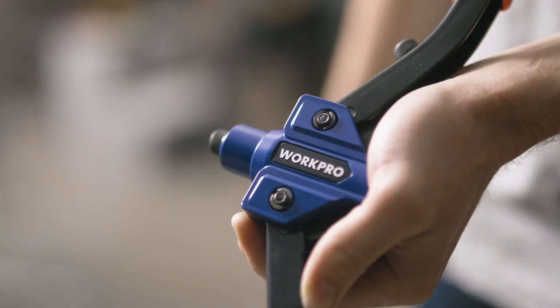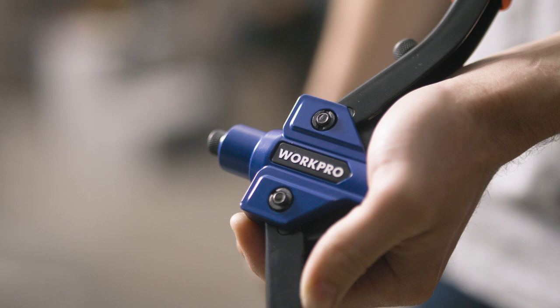It is compatible with rivets ranging in size from 3/32nd to 1/4 inch, and the set includes a starter supply of 100 rivets in various sizes.